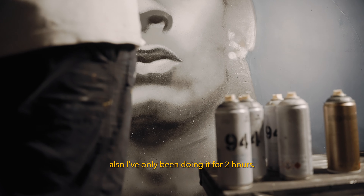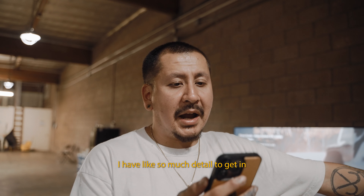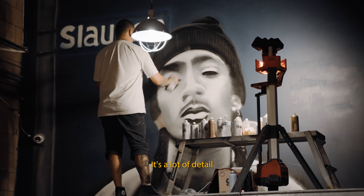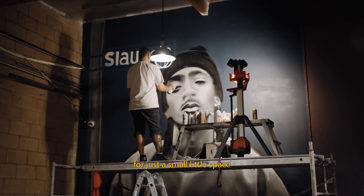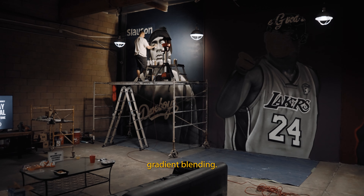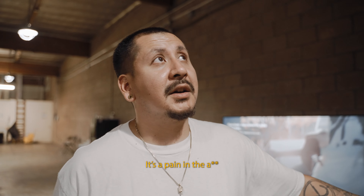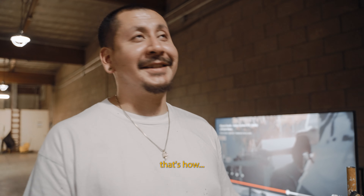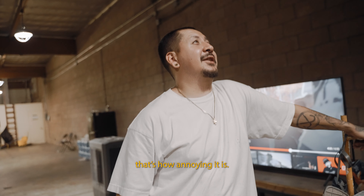I've only been doing the face for about 2 hours and it's pretty difficult. I have so much detail to get in — lips, nose, the eyes — that's a lot of detail for just a small little space, and it's all spray paint. It's a lot of layering, gradient blending. It's a pain in the ass. I don't even want to record right now, that's how annoying it is.